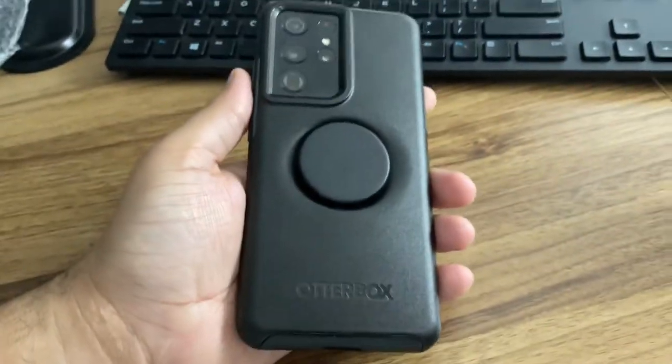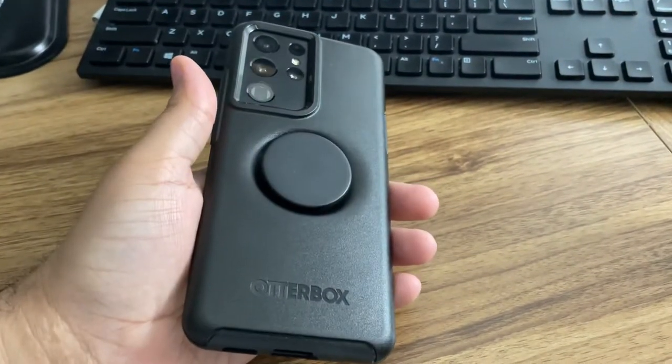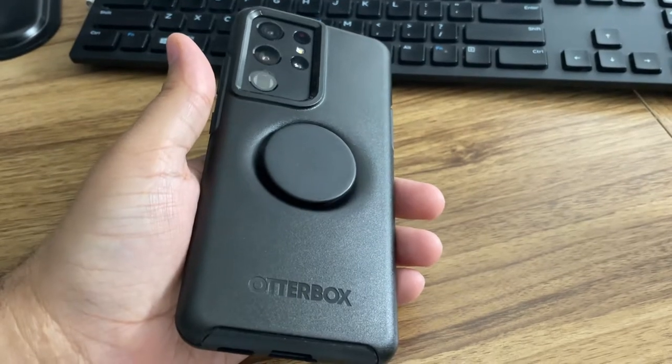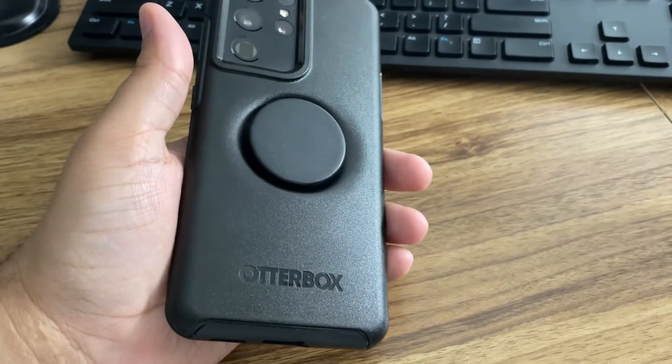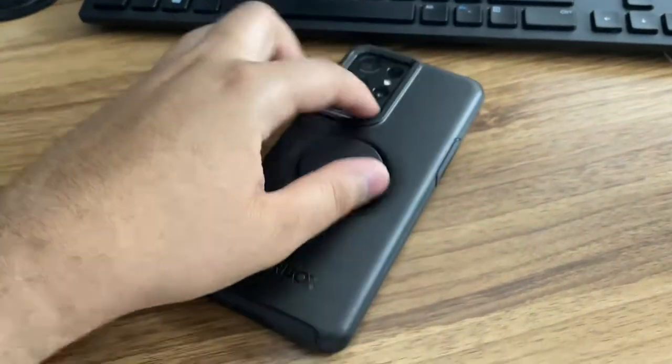So this is a Galaxy S21 Ultra. This is the OtterBox Sym Plus Pop case with the built-in pop socket.